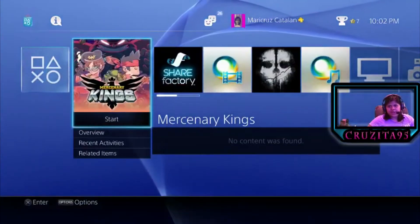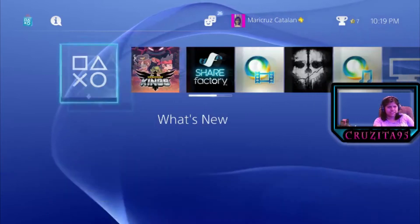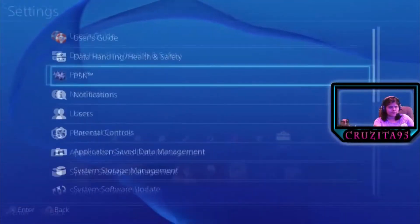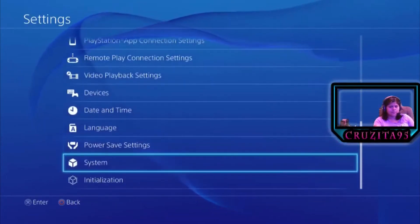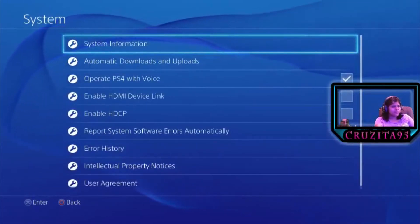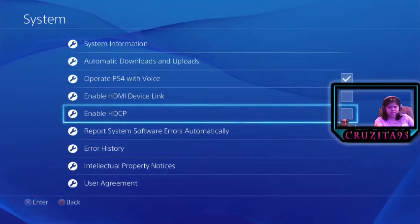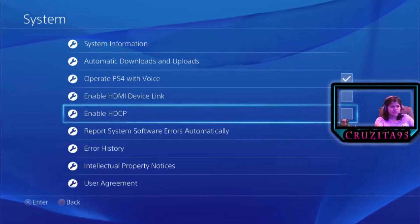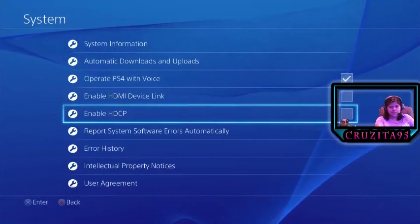Now let's go into the Elgato settings. Before you start the GameCapture HD software, there's a step you really need to do first. Go to Settings, then go down to System, then go down to Enable HDCP. Guys, this is really important — this has to be unchecked. If this is checked, the GameCapture HD software will not allow gameplay to be shown. As you can see, I have it unchecked. You want this to be unchecked. Once you have that done, we can now go into the software.